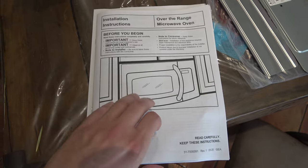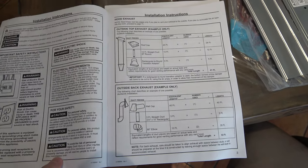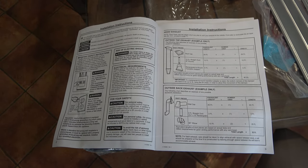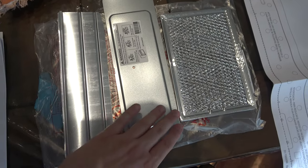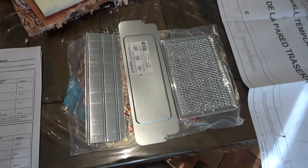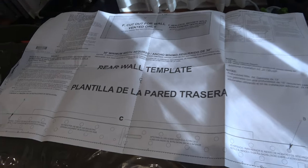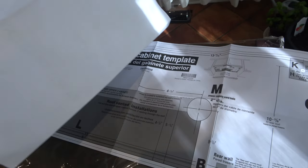Read all the instructions fully and plan your exhaust setup now. My setup will be recirculating the air, but yours may not be — you may have an exhaust vent out the back or up through the cabinet, so know the difference and know the parts. Also make sure you read the templates: this is the rear wall template, and this is the upper cabinet template.